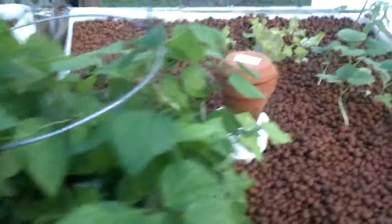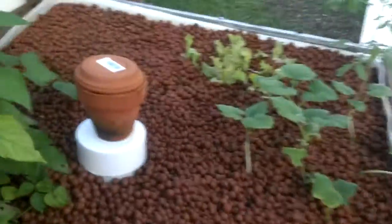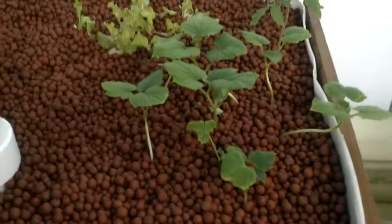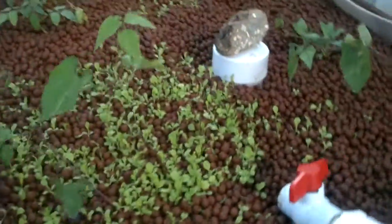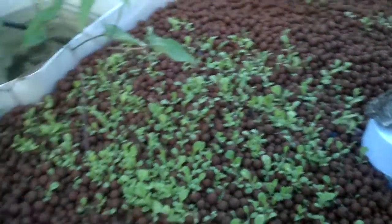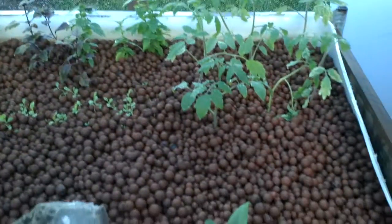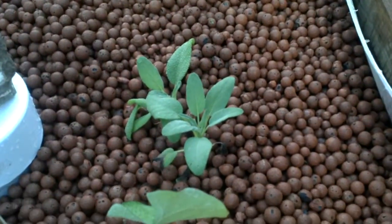This is about 10 to 14 days of growth from various stages. The red leaf lettuce, tomatoes, and cucumbers were seedlings, the lettuce was planted from seeds, the basil was a seedling, and we also have some sage which were from seedlings.